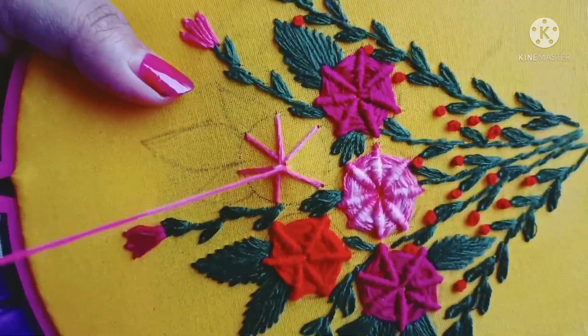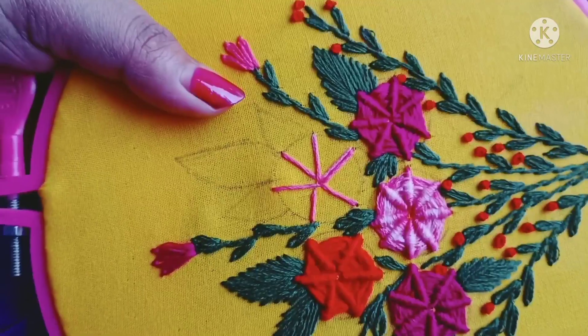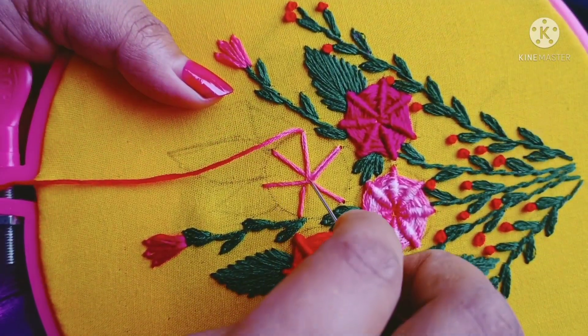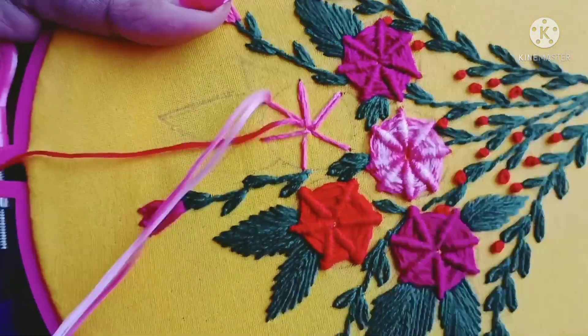I will double stitch this one. I will double stitch the same way.